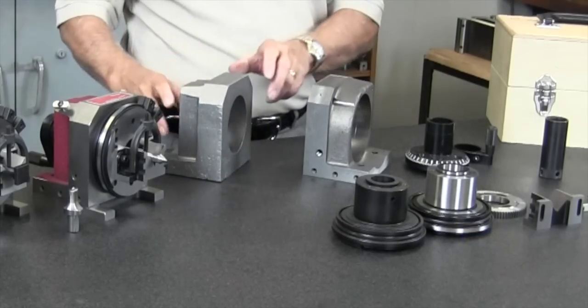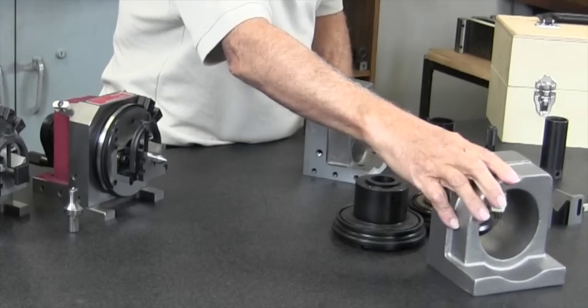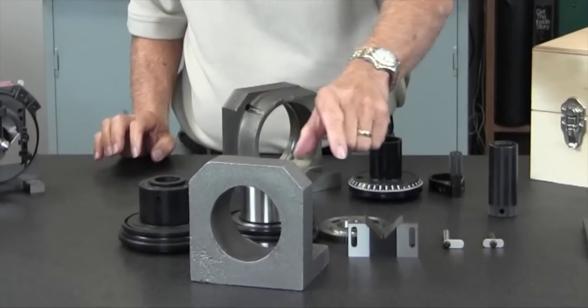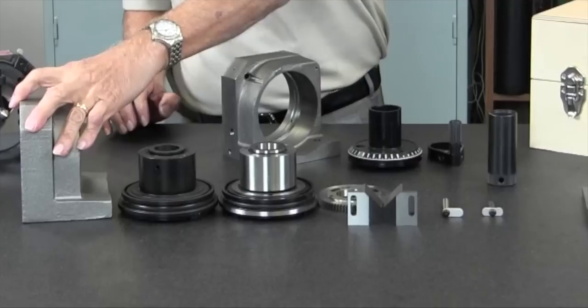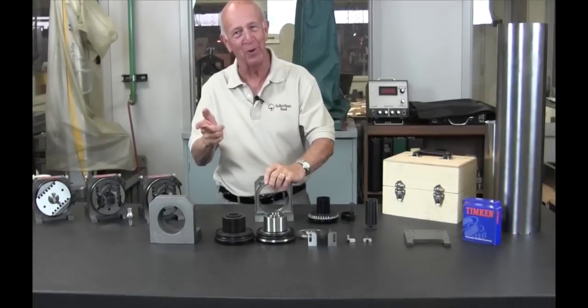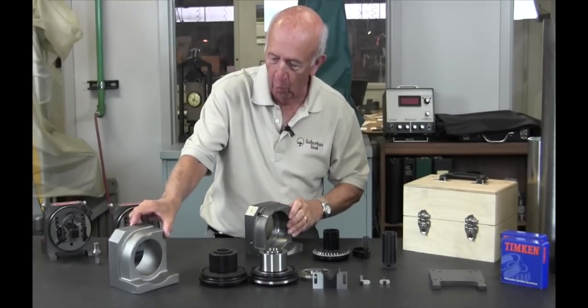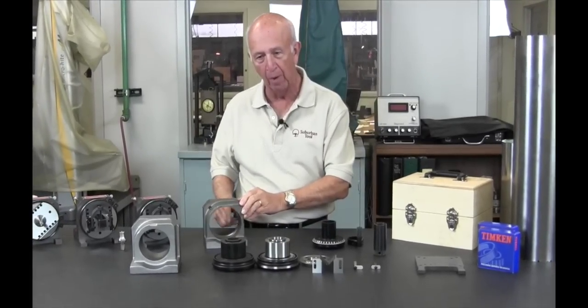This is the casting that we have made — that's the body. Once we take the casting and put it in our machine, we bore it out.